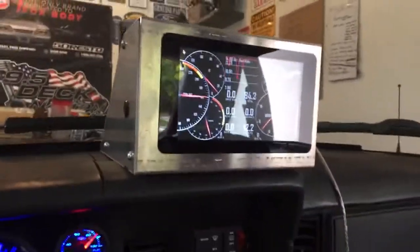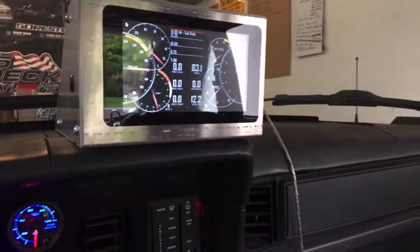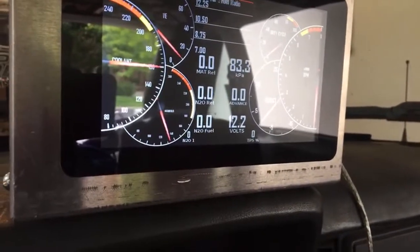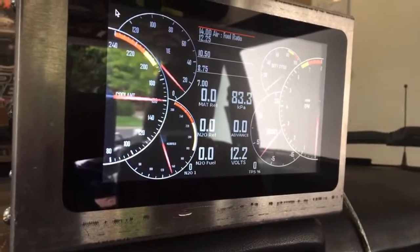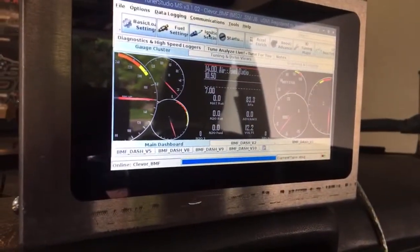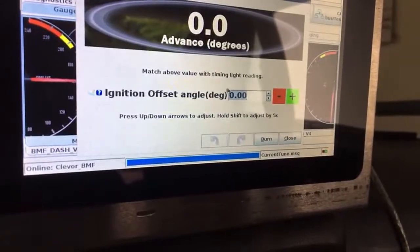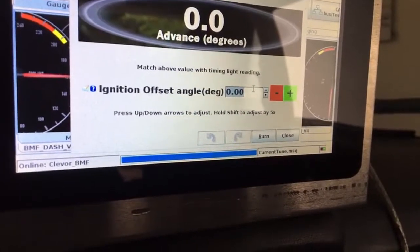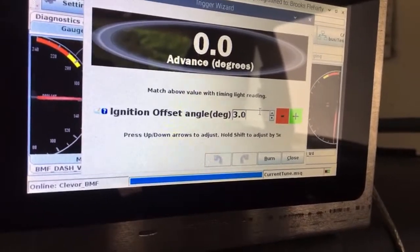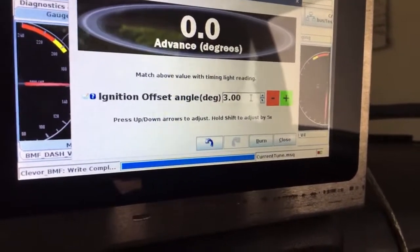If you do happen to notice that your rotor phasing is a little bit off, you can adjust that in a couple of different spots. This is a Mega Squirt running Tuner Studio on a dash that I built. If you go into your ignition settings and your trigger wizard, if it's off all of the time, you can put a standard offset in here. On the last ECU setup I had it was three degrees, and I've kept it at that just because when it revs up really high sometimes it's off.